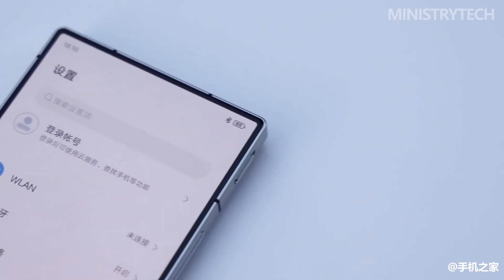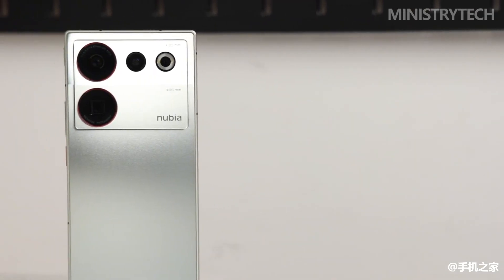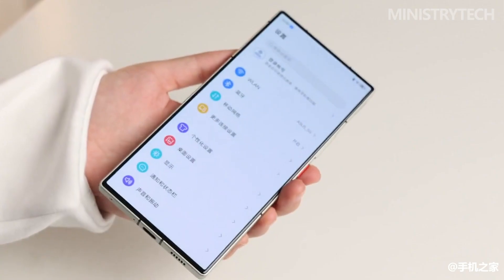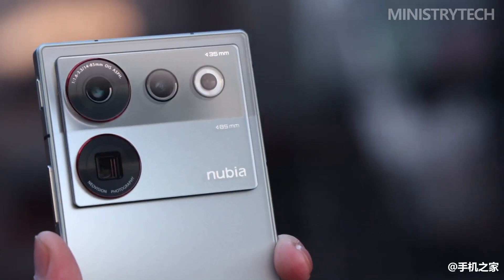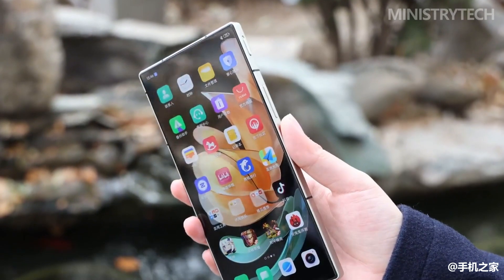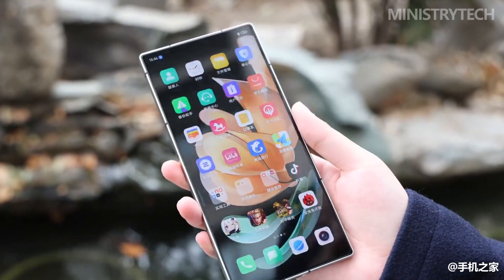Nubia has been making products in a unique way, not following the trend, and this uniqueness is especially evident on the Z50 Ultra. A pure large-size straight screen without any holes is attractive enough in itself. On this basis, the Nubia Z50 Ultra also brings ultra-narrow bezels, a square appearance, and fourth-generation under-screen camera technology. The screen can be regarded as one of the key nodes in the evolution history of phones.